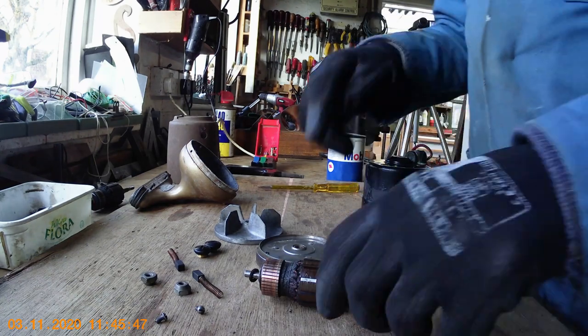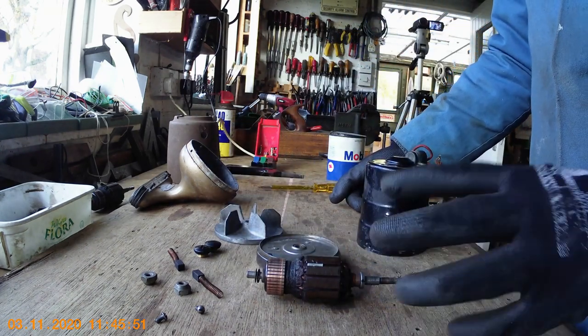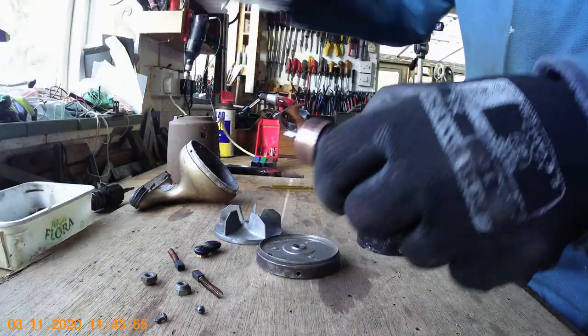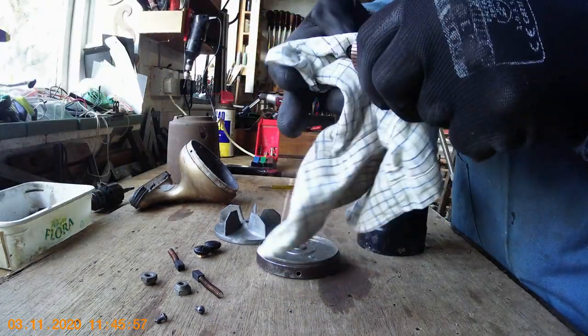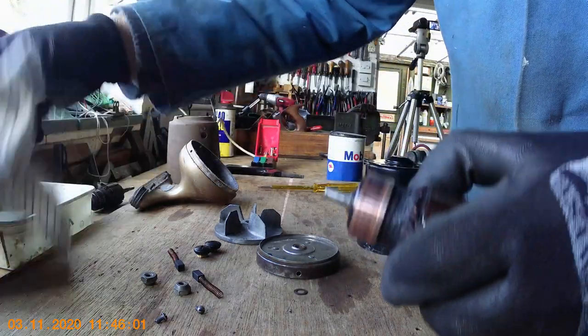Now the other thing to mention is the commutator — that's quite clean, you don't need to polish it up. I've seen people shine them all up but you don't really need to do that. As long as it's clean that's the main thing. Just wipe it round; if you want you can use a little bit of methylated spirits on it and just wipe it so that it's nice and clean.